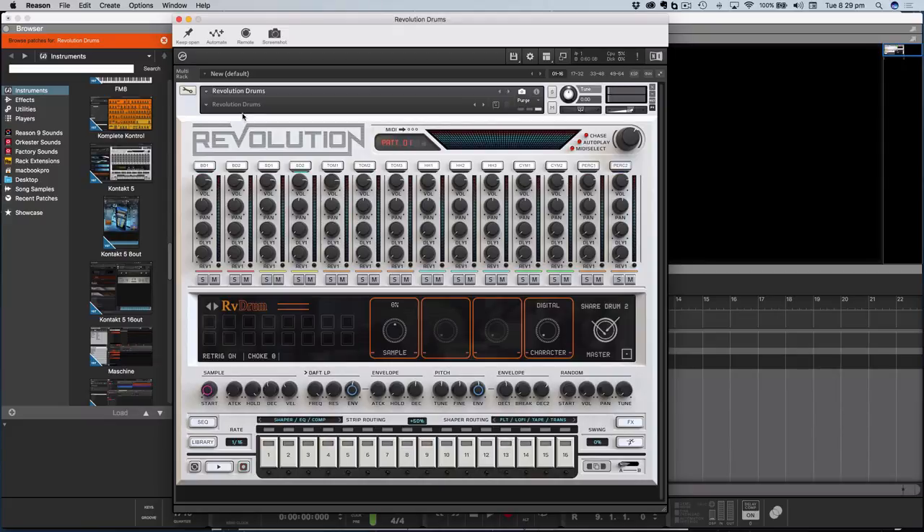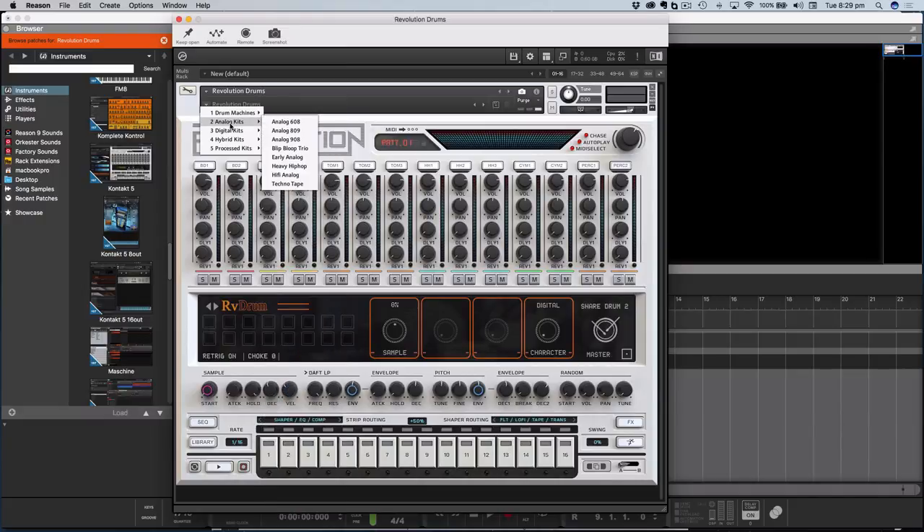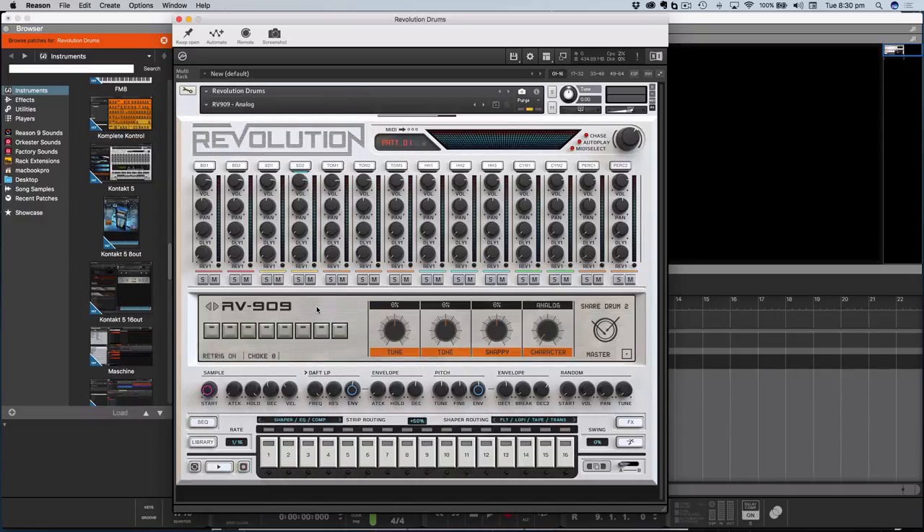So what have we got? There are no presets at the multi-level but we do have presets at the instrument level: drum machines, analog kits. Looks like some mixed kits, hybrid kits. Let me dive straight into the 909 — we have different versions: 909 analog, master to 12, SP1200. Let's take a look at this analog one. I'm assuming this is the load indicator — yes, it's showing me the sample is being loaded.